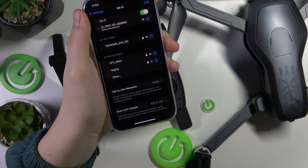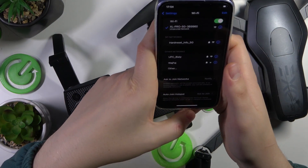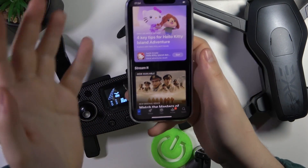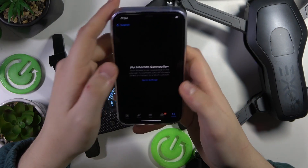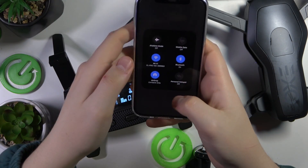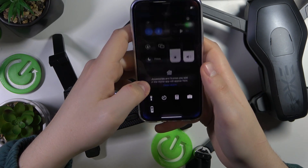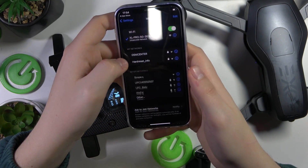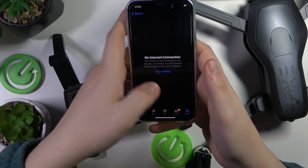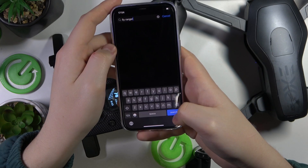Perform this connection. Now the phone and the drone are interconnected successfully. Go into the App Store or Google Play Store depending on what system your phone uses. Make sure that you have an actual wifi connection with internet access, since you need internet to install the app. Find the Fly Ranger app and get it installed.